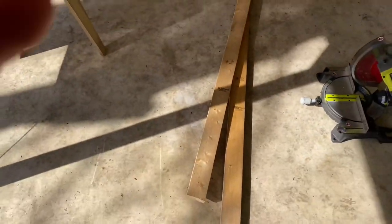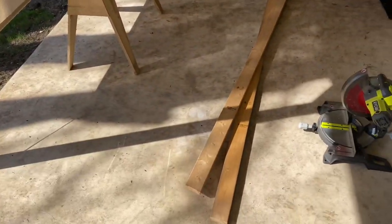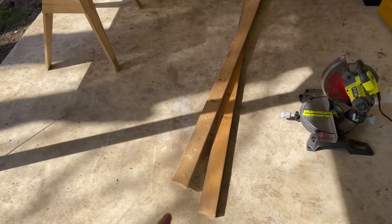I will have the dimensions of what I cut this wood as. But a quick tip — you could get the wood cut at Home Depot. Just tell them the lengths you want and they'll do it.